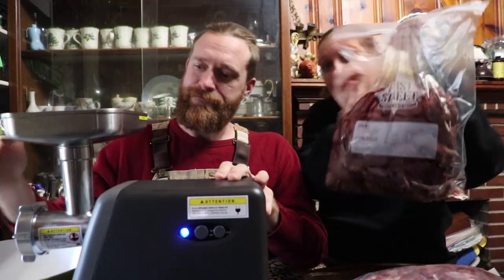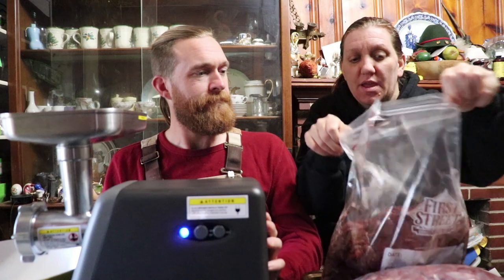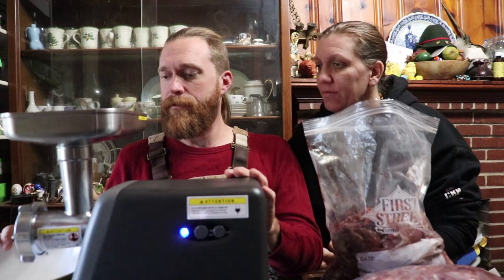We've got two two-gallon bags of trim that we've harvested off of one aged deer and one deer that he just got. Your hands clean, right? Washed and sanitized the parts, washed and sanitized our hands. So we're ready to go. Do we load it up first and then turn it on, or turn it on and then load it? I think you're supposed to turn it on and then start adding. Okay, here we go.